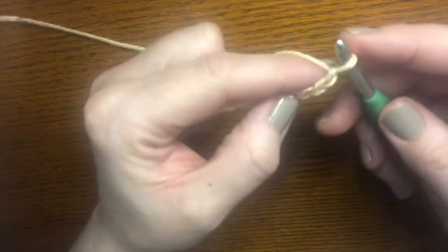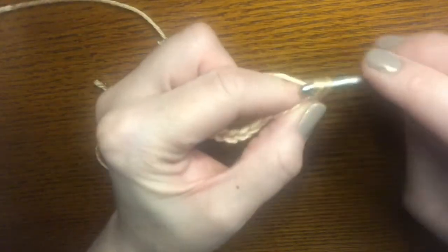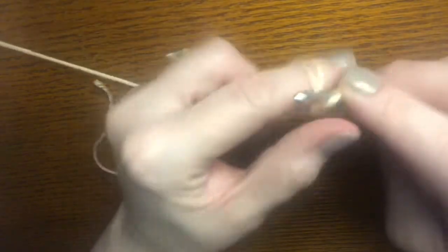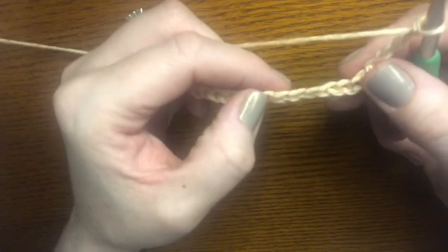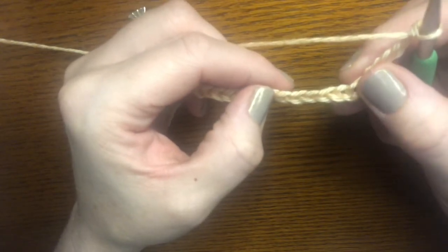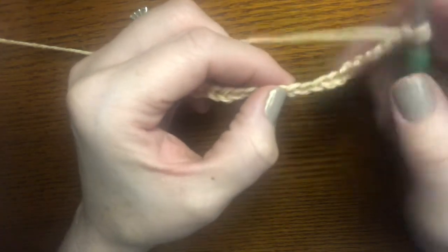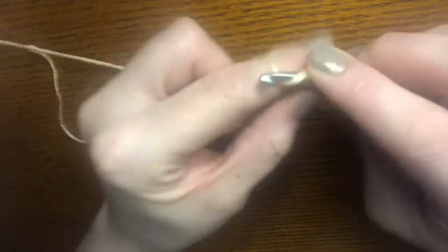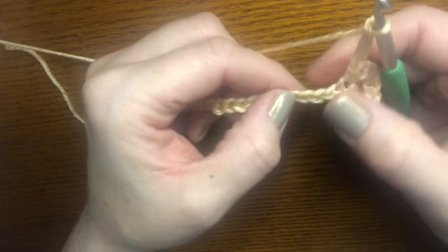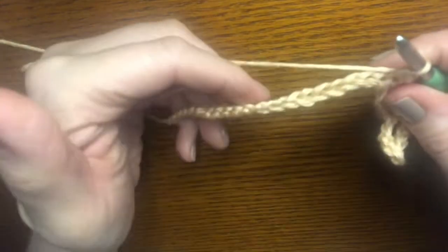To begin, into the second chain from the hook you're going to single crochet. Then you will chain five, skip three chains, and into that fourth chain single crochet. Then chain five again, skip three chains, and single crochet into that fourth one. We're going to do this all the way to the end of the chain.